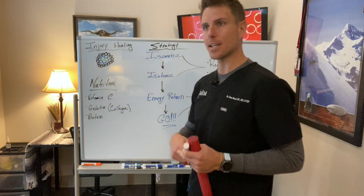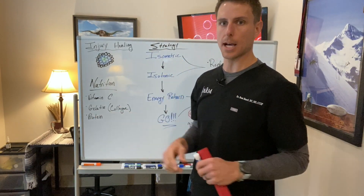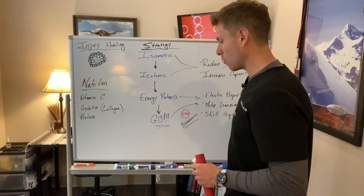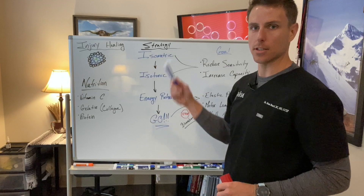In our last video, we talked about how to differentiate between the umbrella of tendinopathy — tendonitis, tendinosis, and all those other subcategories. Today I wanted to go over: let's say we figure out what is going on. I've got the 'itis,' I've got the 'osis,' and now I need a strategy for those.